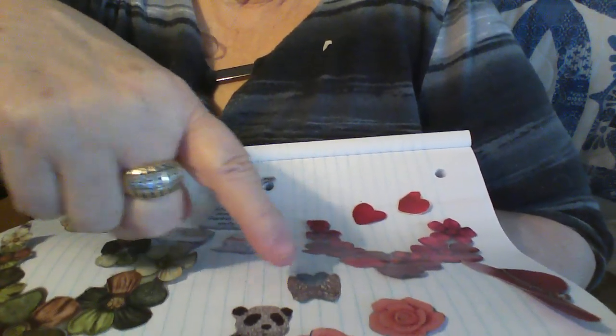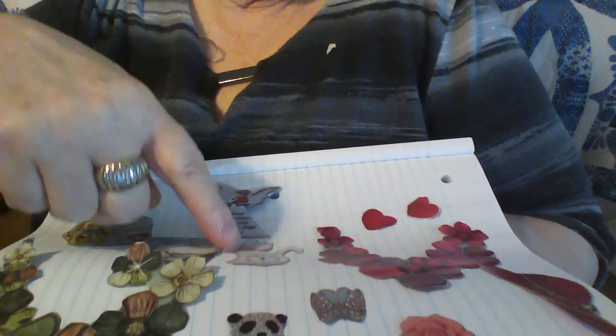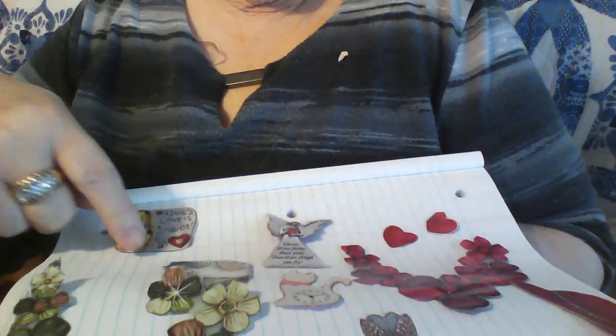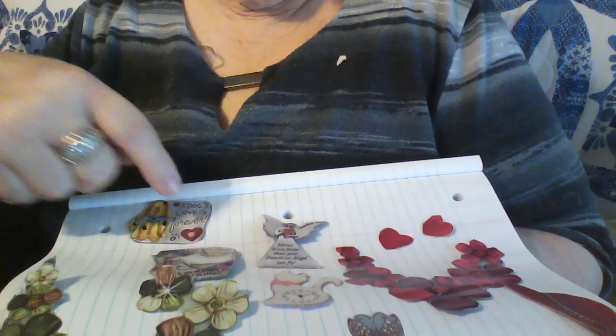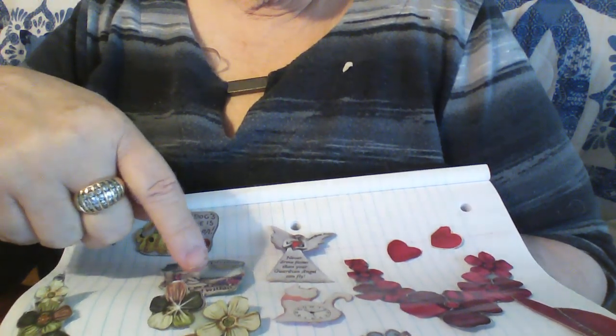This is a butterfly right here and I cut it out. There's a panda bear - it's a pin that I cut out. Here's a kitty kitty with a clock in it. Here's an angel. Here's some signs that are pins, I believe. This one says 'a dog's love is forever.'